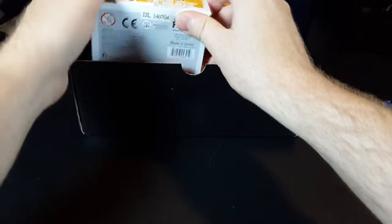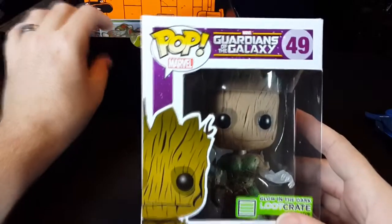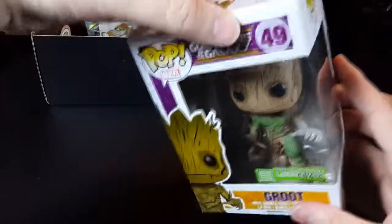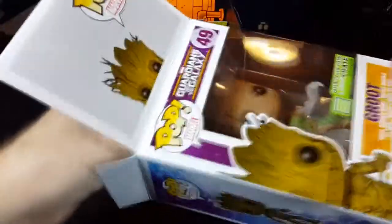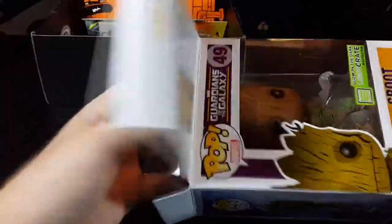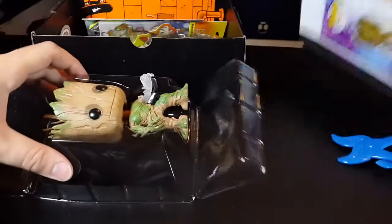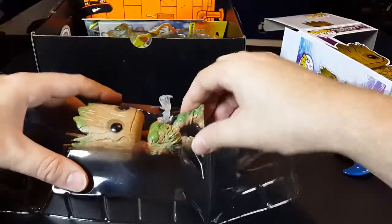Let's move on to this thing, which looks like the main reason that the box was so big. This is a Guardians of the Galaxy Groot figurine. I am busting this thing open right now — I'm not the kind of person that leaves things in the box. That's lame. This will probably go on my desk at work with my other figurines. This figurine is considerably bigger than the other ones.